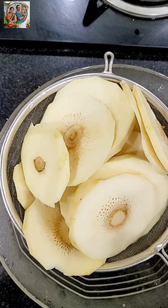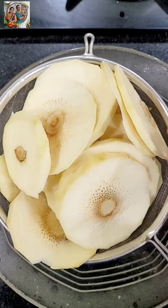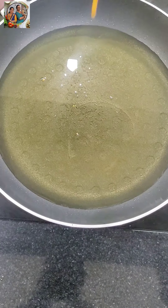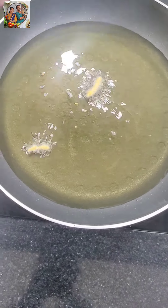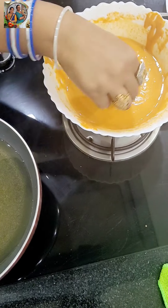Now we have to cook in the pan. We will cook it in a bowl. Put the pan on and make it to the side.